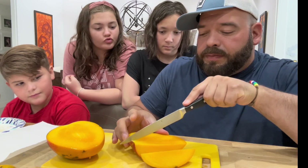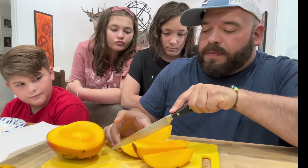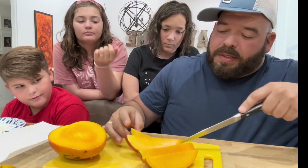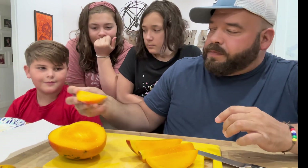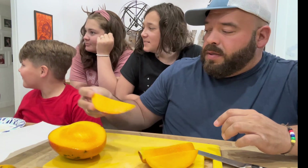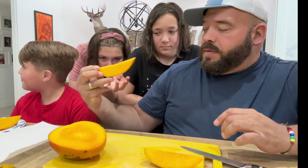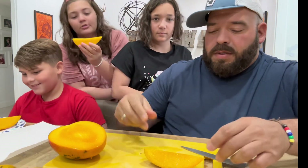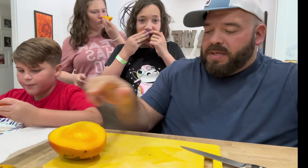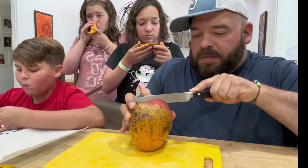That slice was nice. Pass that down to Mango Marcos' mom — she doesn't want to be on camera, but she is a willing participant. There's a chunky bit for you. Nice, meaty slices. Definitely hearty. This mango could be a meal for a small person.